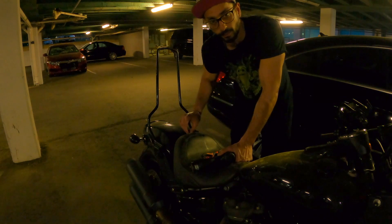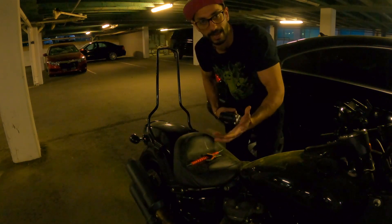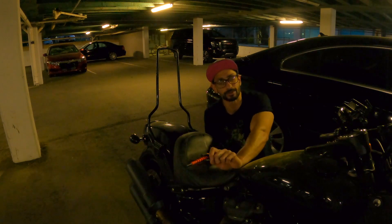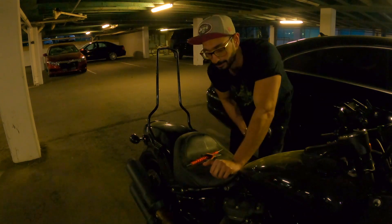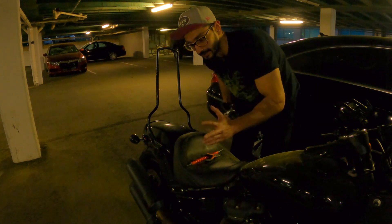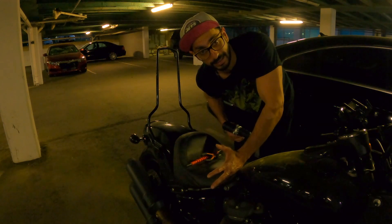So this nut was kind of stuck and stubborn — it wasn't coming out. I believe it's because of the rust. So what I ended up doing was spraying a little bit of liquid wrench. It's basically a lubricant that softens the nut a little bit and lets it go. Still it was a stubborn nut. It took me like three days to figure out how to do it, so I'm finally doing this now.